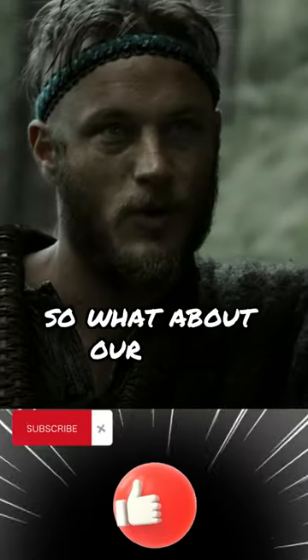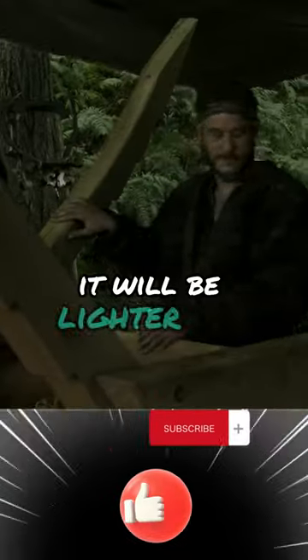What about our boat? It will be lighter and carry a bigger sail. The construction is different.